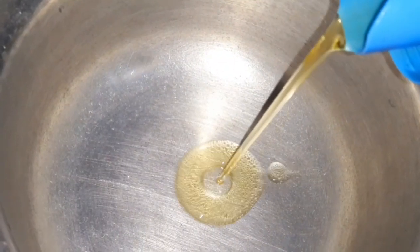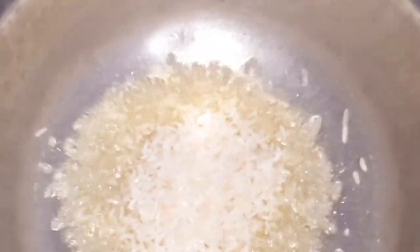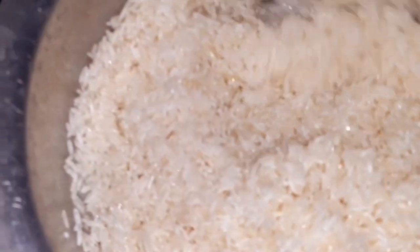I drain off the water, then in my pot add some oil. I fry the rice first to give it that lumpy texture — I love lumpy rice. Add the rice and stir until it's sticky.